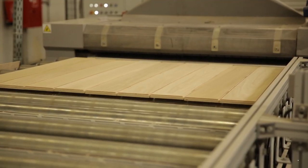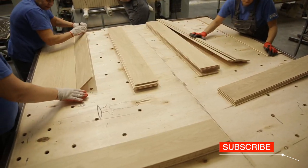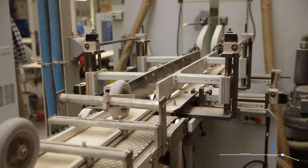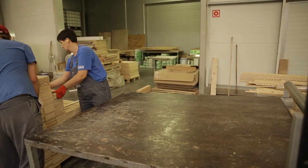Boards produced in this way undergo final quality control and are delivered to individual packaging. The Kaczkan production plant in Klonovid Vor creates 250 products with 70 different finishes. About 1,300,000 square meters of floors are produced here annually.